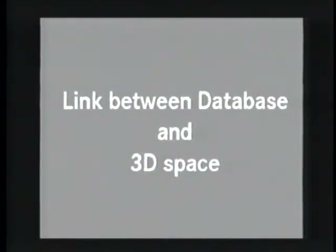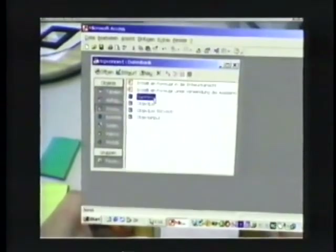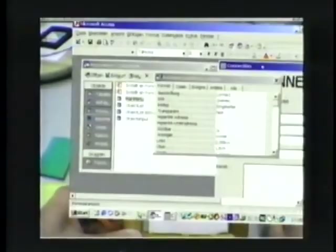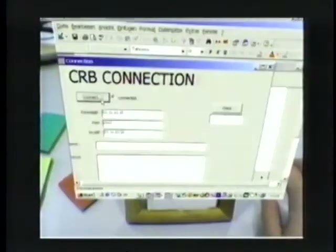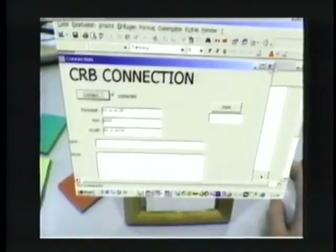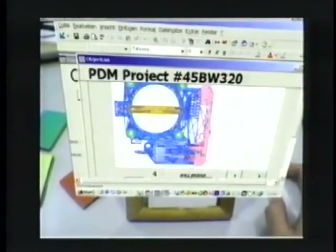To demonstrate possible interactions between 2D applications and 3D environments, we have connected a Microsoft Access database to our augmented reality system. This allows us to transfer models from the database to the cake platter and back.